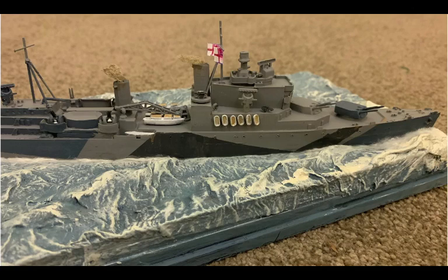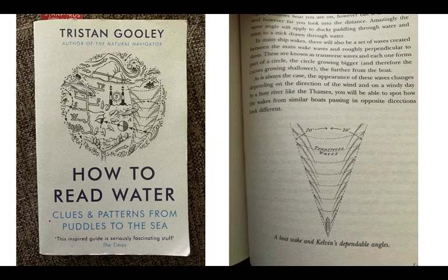When you're going to do a seascape, just as when building a model you do the research, you need to do a little bit of research about how the sea works and what waves actually look like. One of the places I recommend is this great book by Tristan Gooley about how to read water. One of the things he points out is there was some work done by Kelvin, a great scientist from many years ago, who identified the fact that waves coming out from a ship tended to be at about 20 degrees before they tended to expire, and you also have these transverse waves as well.